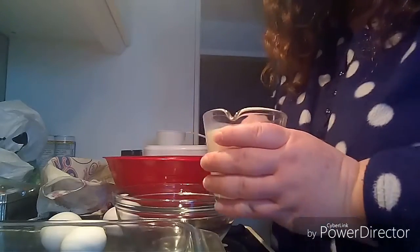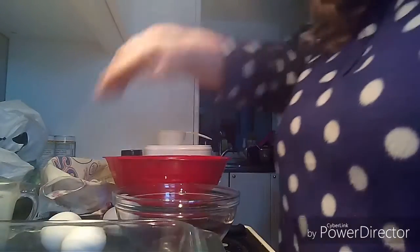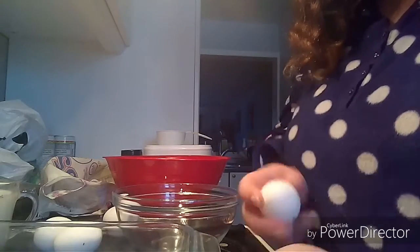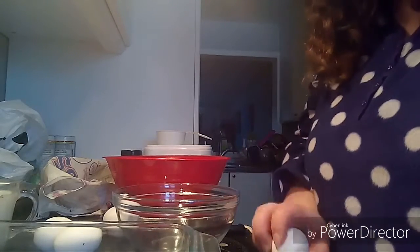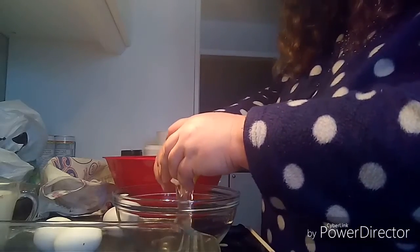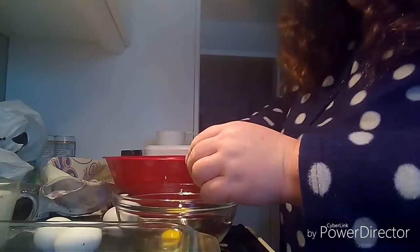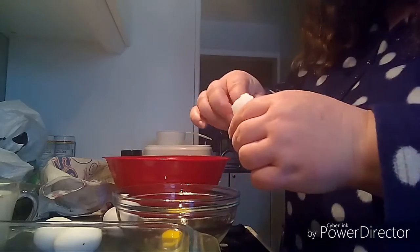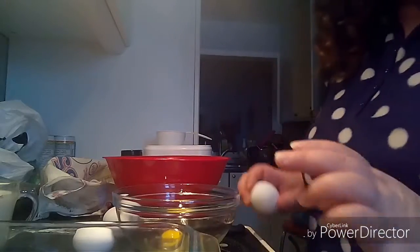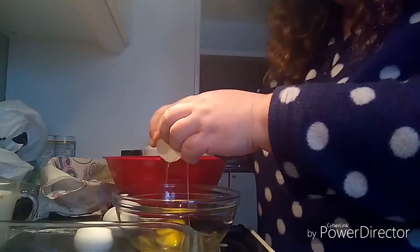I microwaved the milk for 30 seconds to make sure it's at room temperature, and I had the eggs in a bowl of hot water to bring them to room temperature. The recipe calls for two eggs, half a cup of warm milk, half a cup of flour, a pinch of salt, and a pinch of nutmeg — and that's it.